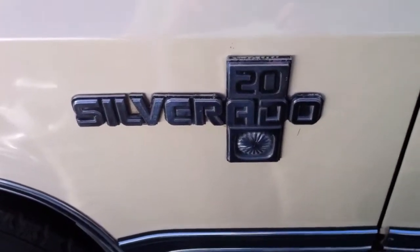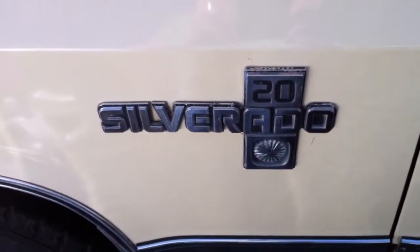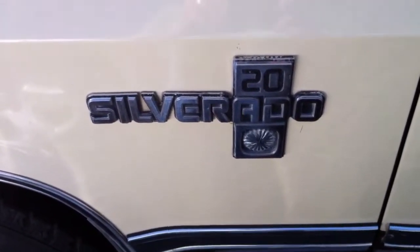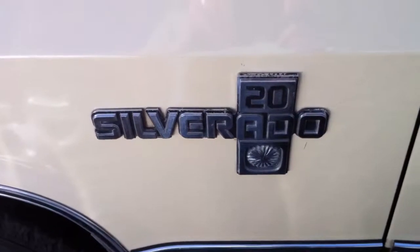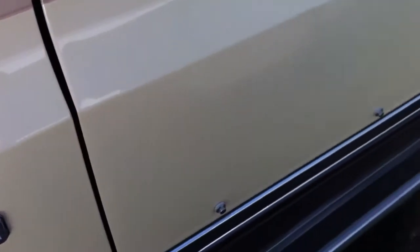Just a quick video of my new truck — well, new old truck, new to me truck. It's a 1981 Chevy Silverado C20. It's actually the heavy-duty version. There's an order code if you look in the booklets for this year for the heavy-duty Silverado.